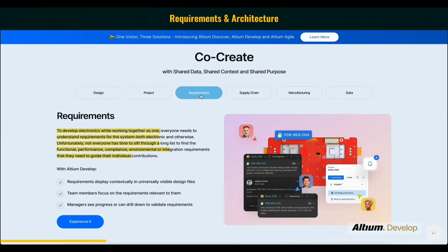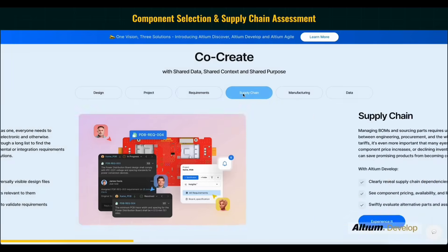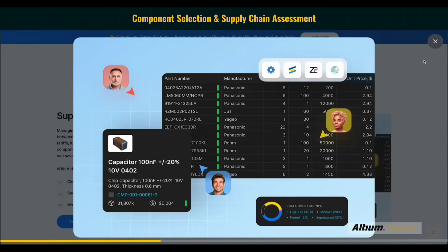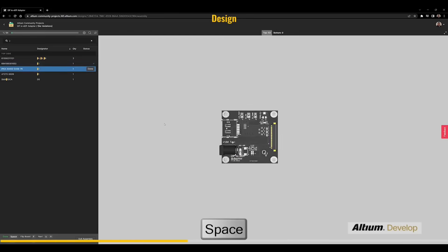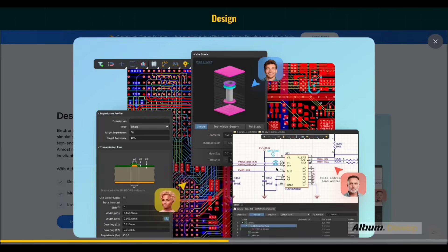In Altium Develop, we can capture all the requirements in one environment so everyone sees them. Its BOM portal helps to check the selected component availability, pricing, and lifecycle status. For traditional schematic and PCB design, Altium Designer is already there, but Altium Develop also helps with MCAD and ECAD co-design for mechanical engineers to check the PCB fitting.